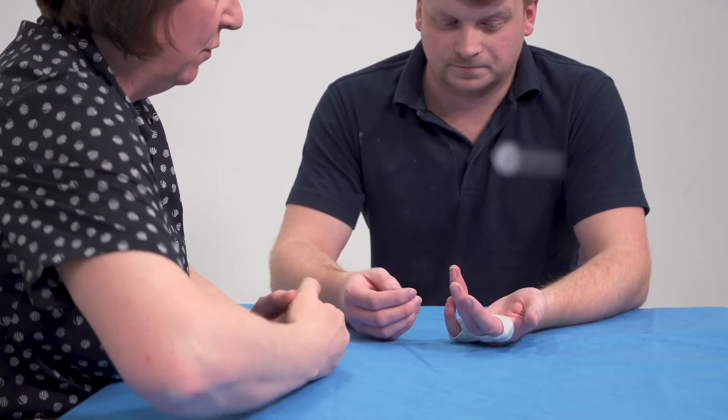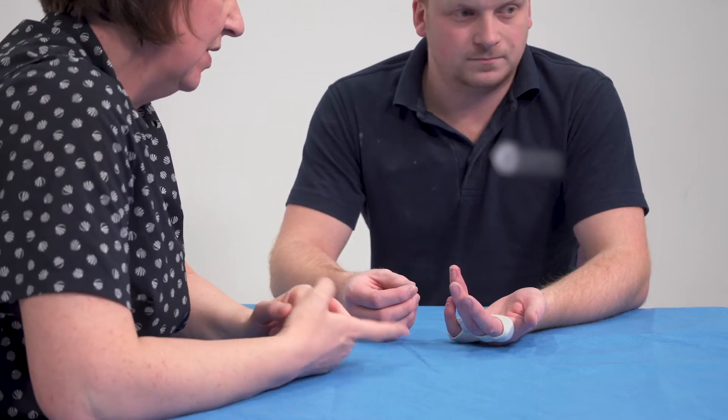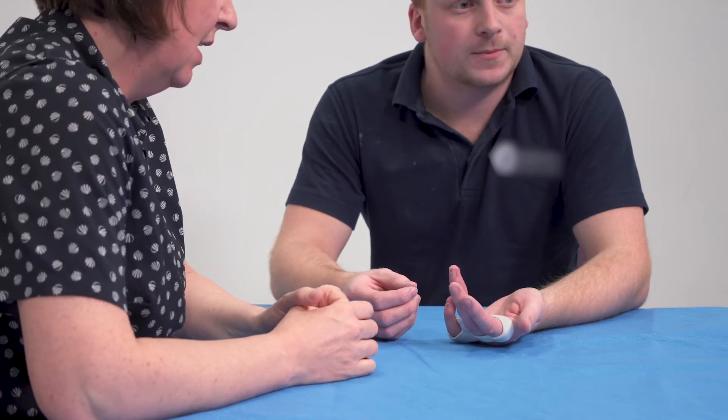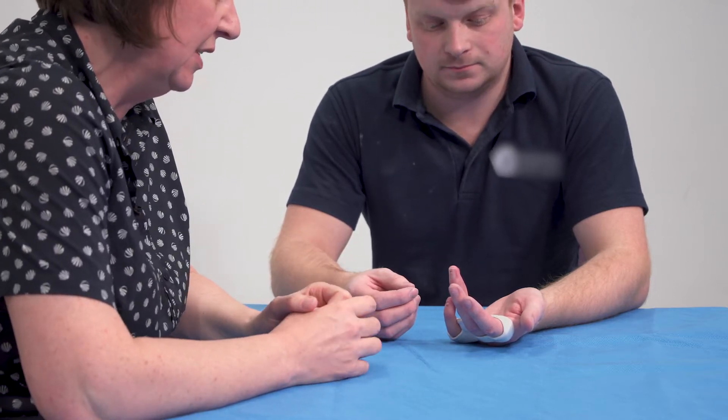Here we have a patient who's about four and a half weeks from the time that they injured their finger, and what I'm going to demonstrate is how we determine the angle that we need to put the splint on.